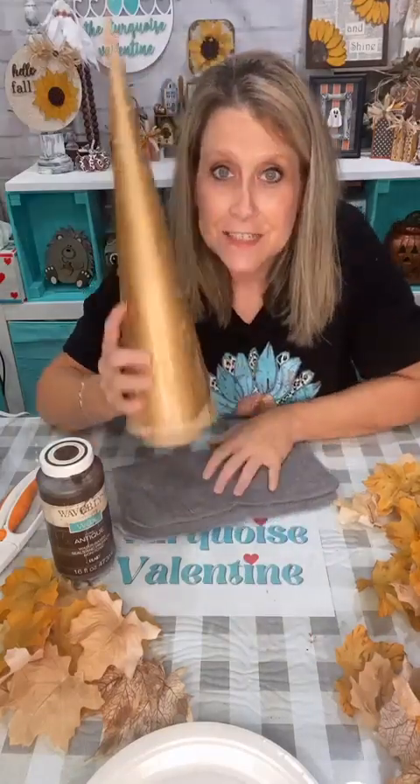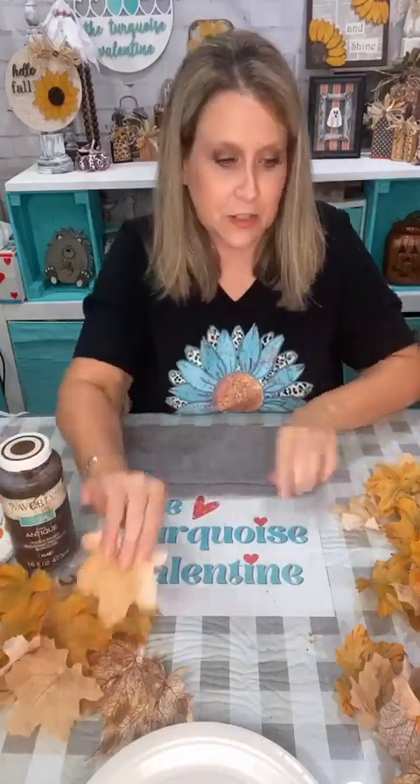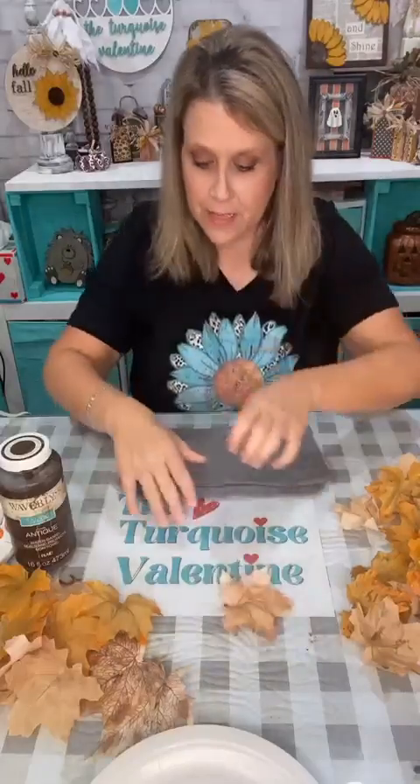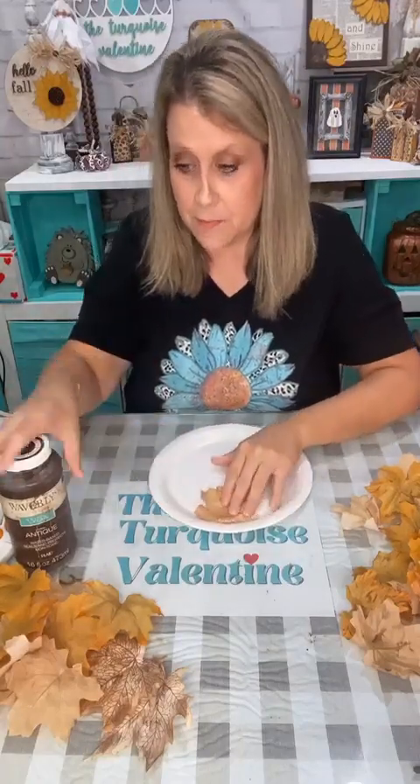The tag says Christmas 2019, so that's how old these are. I thrifted the leaves and I thrifted these cones — not at the same time and not intentional for them to go together. I took the leaves that were all crinkled up in a bag, ironed them, and now I'm going to show you what I did to them. Here's my sponge — it's actually just a piece of car wash sponge. I just cut pieces off when I need it; it's $1.25 and will last you a long time.